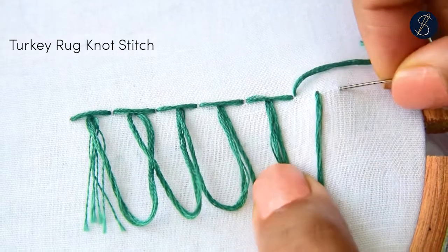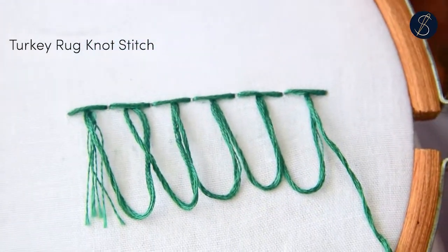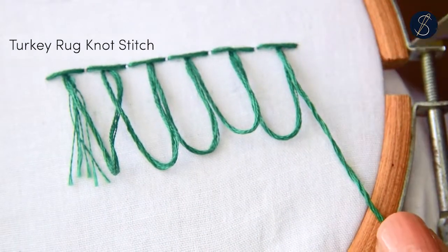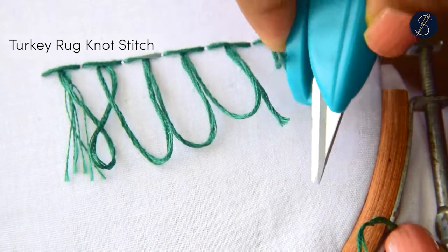Towards the end, complete the last hanging and draw the needle out of the thread. That is how the turkey rug knot would look, with the straight stitches on top and the hangings on the bottom. Now if you want, cut the hanging ends to make lovely little fringes.